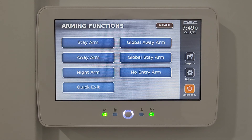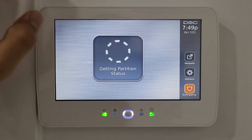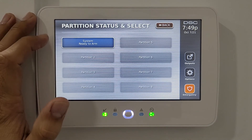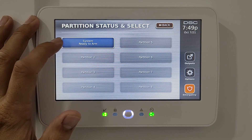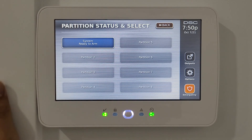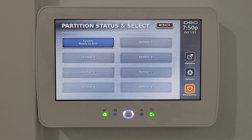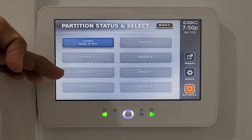Partition status shows the current status of each partition — in this example there is only one partition, which shows as ready to arm. This is for the main house, but the system can be divided into multiple partitions for use in commercial buildings or multi-unit residential properties.